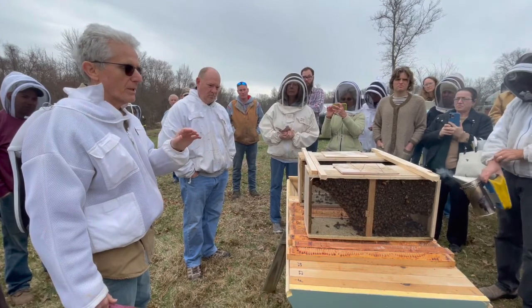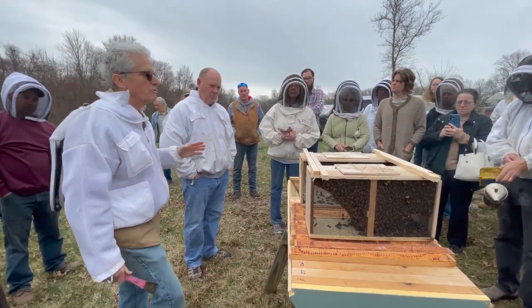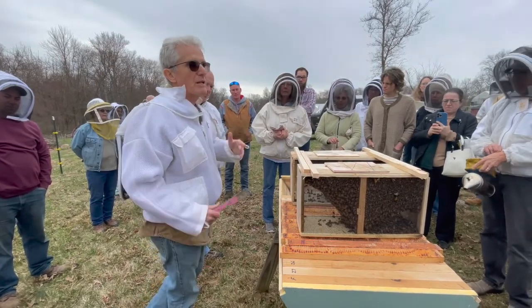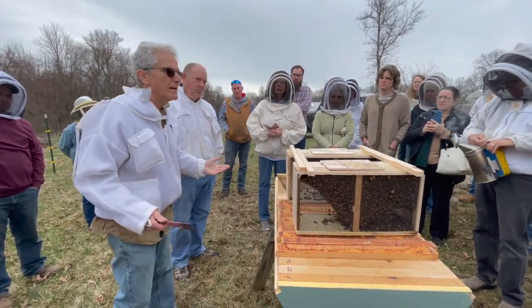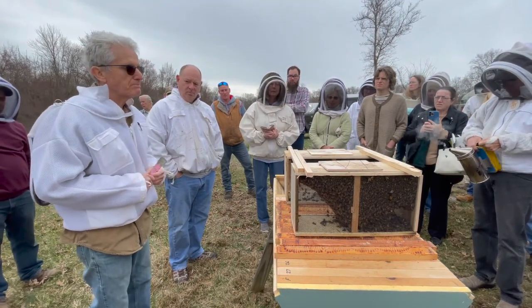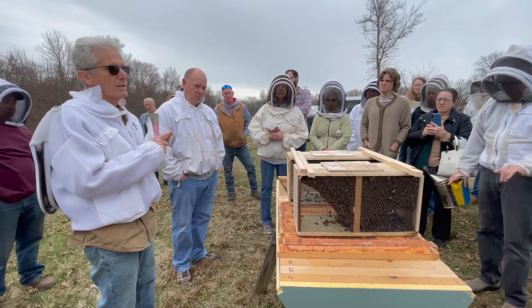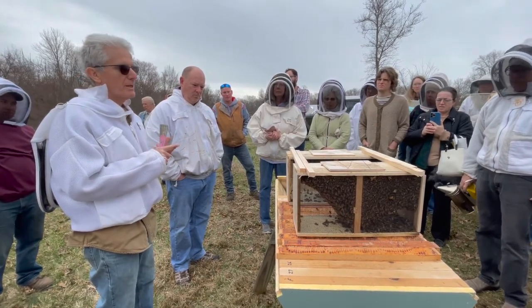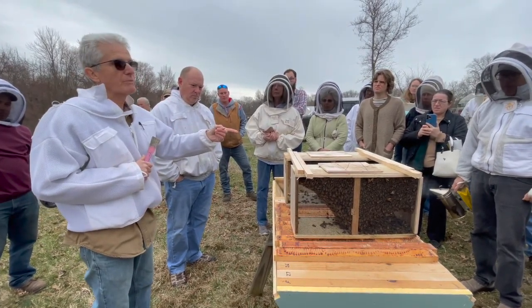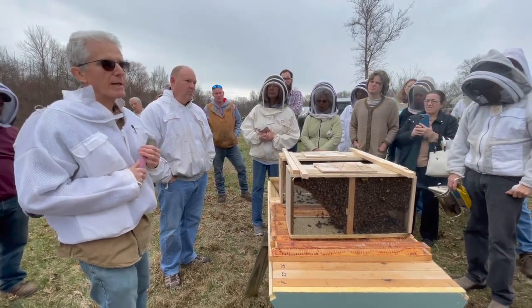That's not usual for packages, though, because a package really doesn't have anything to protect — it's not a colony yet, so it's usually not very defensive. Two things to take away: no wet-looking bees, no excessive dead bees on the bottom. And always make sure you have a smoker, because you never can tell what kind of temperament you're going to run into when you open a package.